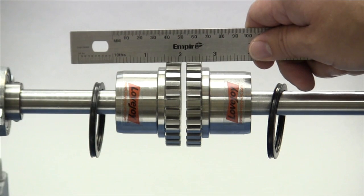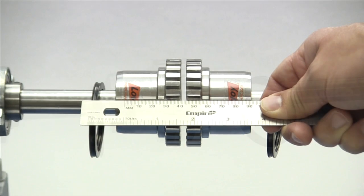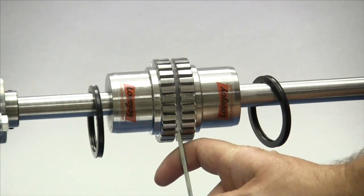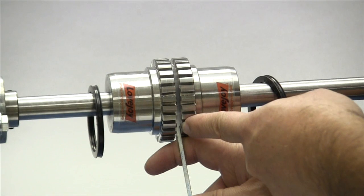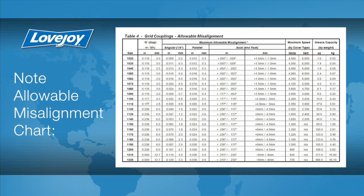To check the basic alignment, start by laying a straight edge across the major diameter of the hubs. The maximum allowable parallel offset should not exceed the amount for your particular coupling size as specified in the installation guide. The angular and axial alignment can be checked using either a spacer bar or vernier calipers to measure the gap between the faces of the hubs. If space permits, this measurement should be taken as close as possible to the edge of the grid teeth at four different locations around the coupling: three o'clock, six o'clock, nine o'clock, and twelve o'clock. The difference between any two of these measurements should fall within the range specified in the installation guide under the heading angular. If the deviation exceeds the angular value specified, you will need to realign the equipment to correct this condition.